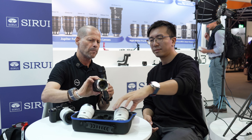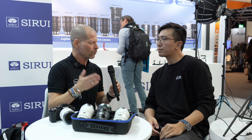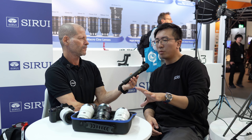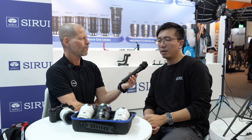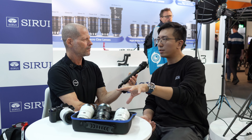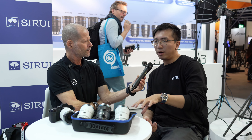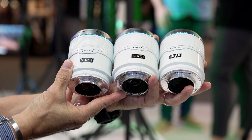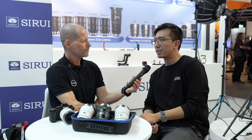Since we spoke about the mounts, are you planning to do other mounts, or is it only E, X, and Z? For this series, we will stick to these three mount types. But we will bring more focal lengths in the near future. Right now we have three: 23mm, 33mm, and 56mm.